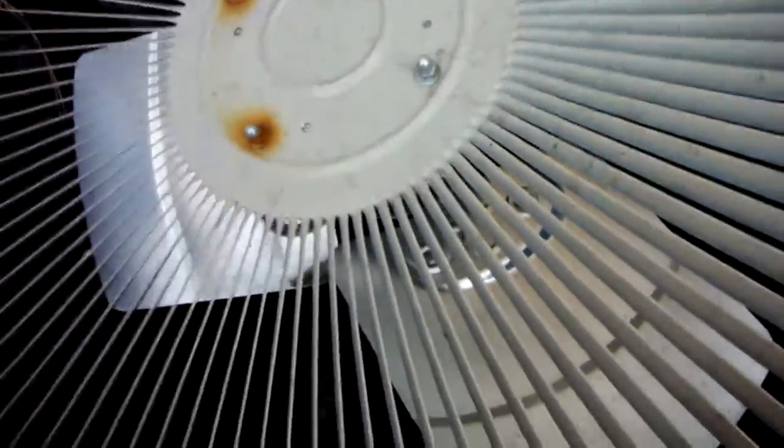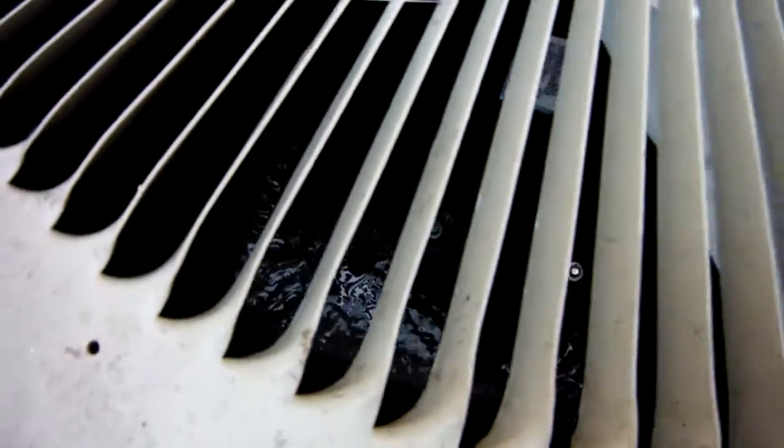My grandmother has the thermostat set to 63. It's 68 in the house right now. Yeah, that is the weirdest damn thing.